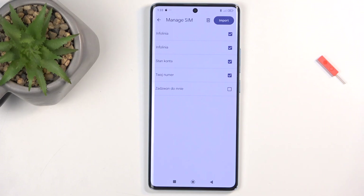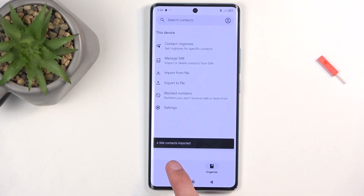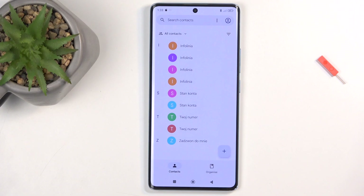With that out of the way, once everything is selected, click on Import. This will import all selected contacts, and when you go back to your contacts list, they should be visible there. Also, depending on where you have chosen to import your contacts to, you sometimes might need to change the display location to see those contacts.